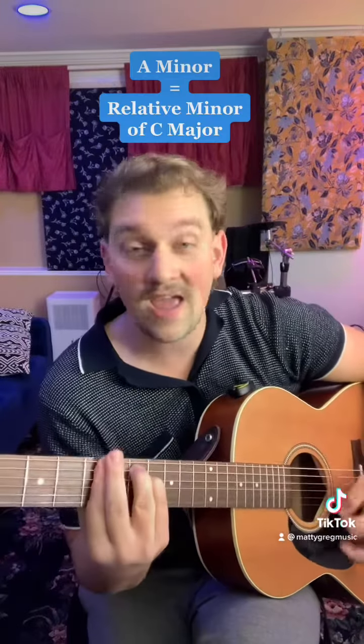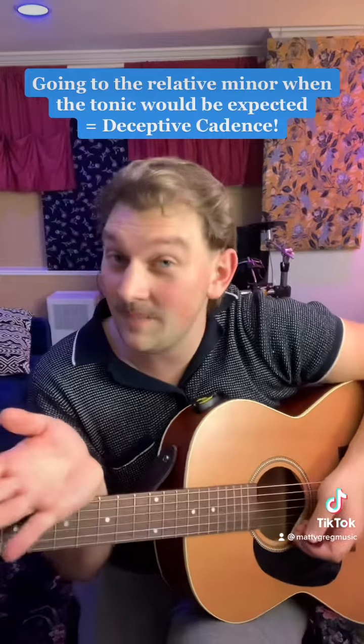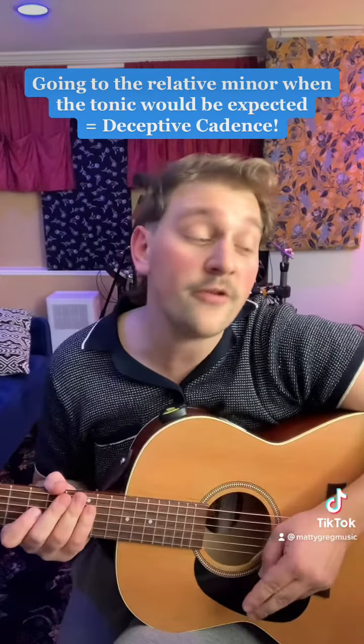Since we're expecting a C major, a common move would be to go to the relative minor — A minor — which makes sense and it sounds good. That would be called the deceptive cadence. But there's one other thing we've also been conditioned to expect: the Picardy third. And so George Harrison applies Picardy thirds to the A minor, giving us an A major.